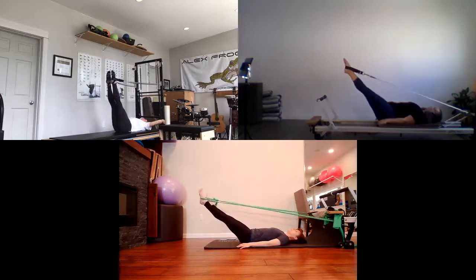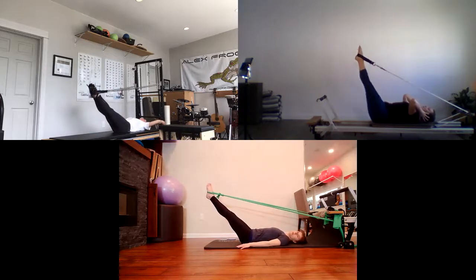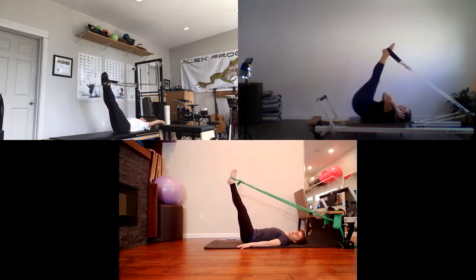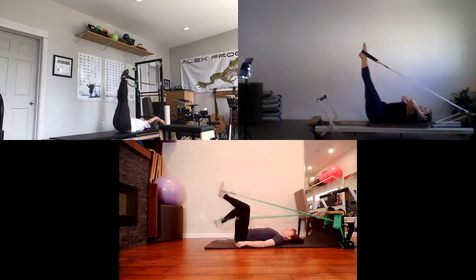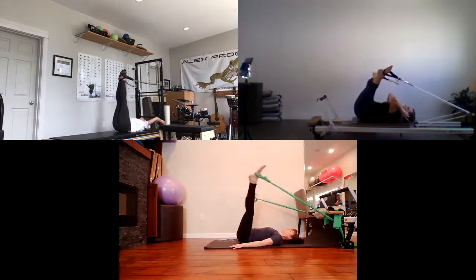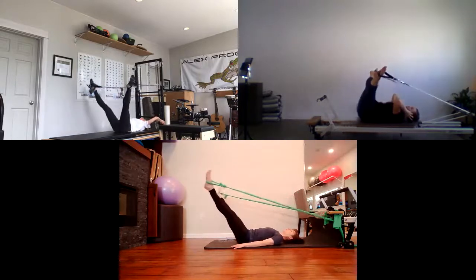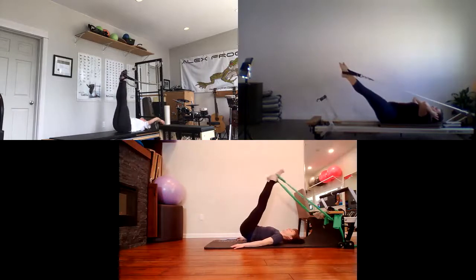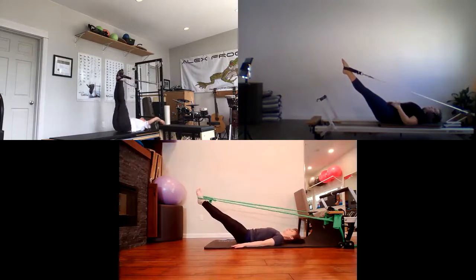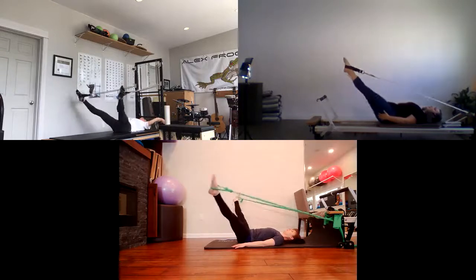Ease into some leg circles: inhale to bring the legs up, exhale to roll them out, down and around. Feel each movement — the pelvis stays quiet, finding the deep fold in the hip joint and that smooth glide around in the circle. From here, we're going to let the pelvis get into it — hands on the shoulder rests. Inhale to let the feet come up, let them keep going past the hips, roll the tail off, start to split them, circle them, roll the spine down, zip them together in neutral. Two more. Then stay at the bottom and we're going to reverse just the leg circle in neutral.